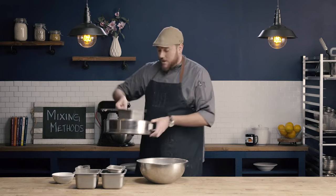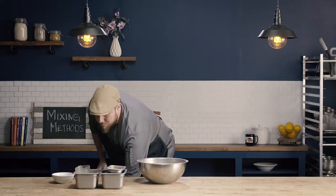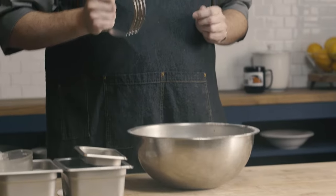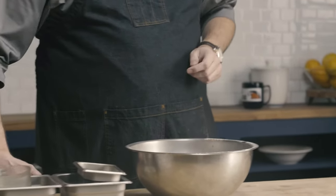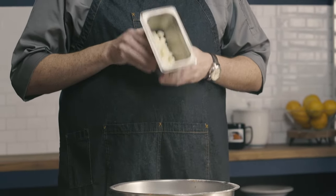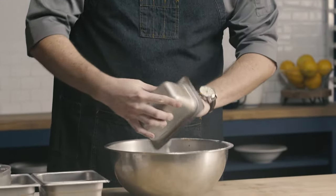Now I have all my dry ingredients mixed together. The next thing I need to do is cut my fat into my flour. For that, I'm going to use a pastry cutter. I have my cold fat already cut into small pieces. If you start with really big pieces of fat, we're going to have to work it quite a bit to get it down to the proper size. Whereas if we start with it already cut, it's a little bit less work in this step.